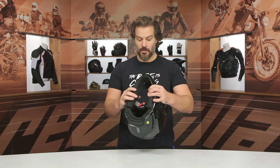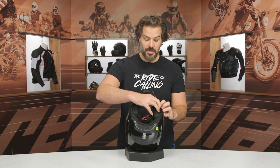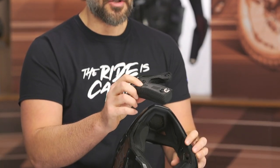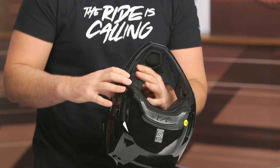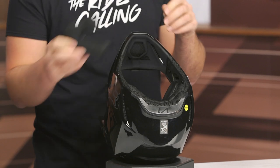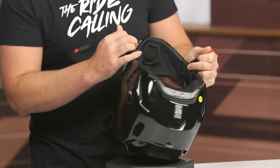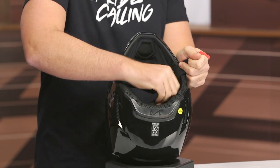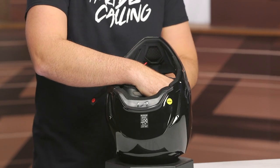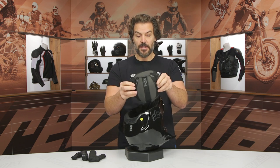Let's take a look at the inside, because this is where we're getting a big chunk of the rotational protection with the incorporation of MIPS. Just a three-snap design, very simple cheek pads — nothing too advanced, what you'd expect from a helmet around this $200 price point. Let me remove the inside liner first so you can see it a little bit better. Four snaps — we'll get the inside liner out — and really nothing too complicated there.